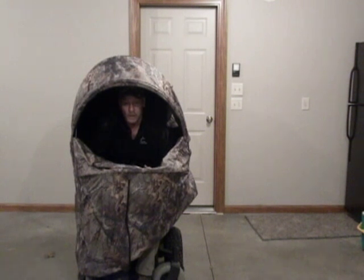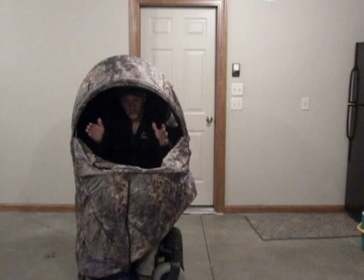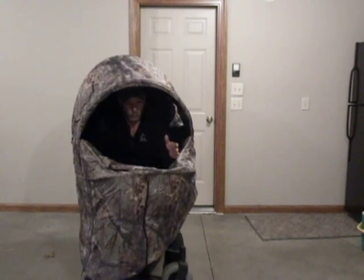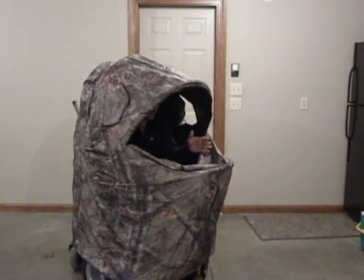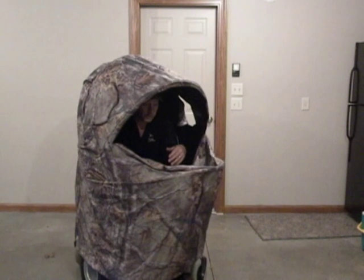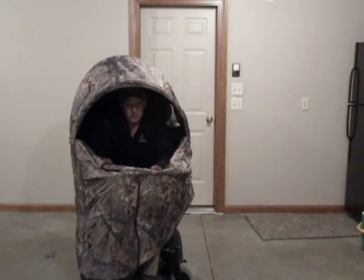The other advantage Noah has with this setup over a standard blind is: as long as it was far enough away and the animal couldn't hear, if the animal was in a position where Noah couldn't turn his body, he could turn the whole blind to get the shooting position he needed. Hope this helped you guys out, and good luck to everybody.